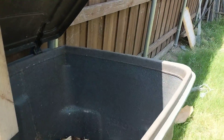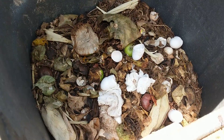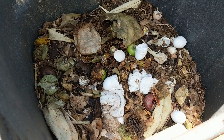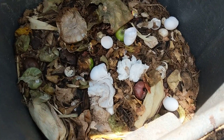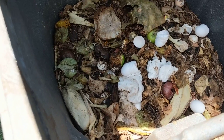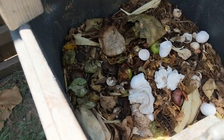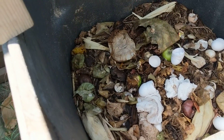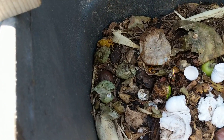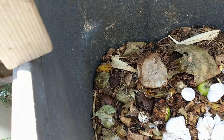I put them in here all year long — anything: eggs, old napkins, onions, whatever is left over in the kitchen comes in here. And every now and then I'll cover it with some leaves just to get some browns in here.